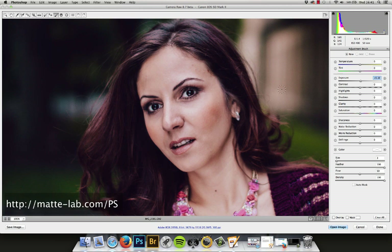This is exactly the same between Lightroom and Camera Raw. We've zoomed in at 100% just so that we've got the ability to see what we're doing.